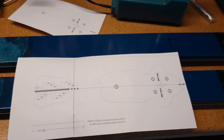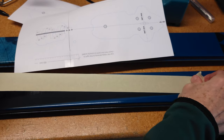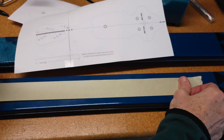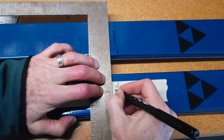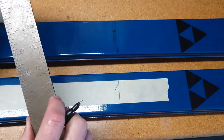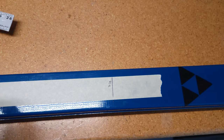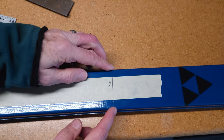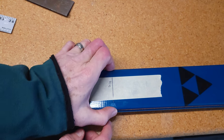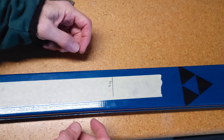The next step is probably the most important, and that is to define a center line on the ski. For that I'm going to use masking tape. One of the things you don't want to do is try to measure across the top sheet, because all skis have a curved top sheet and it's really hard to find a defined center point. What you really want to do is measure from the outside of the steel edges and define the center point, then transfer that to the top.